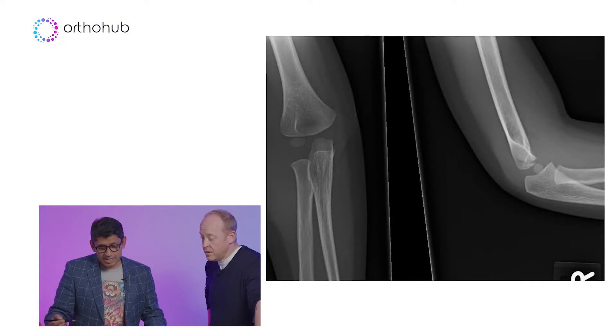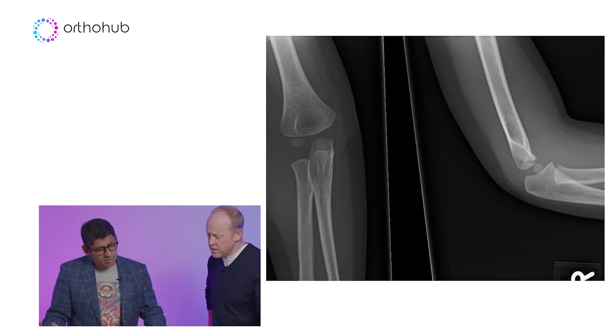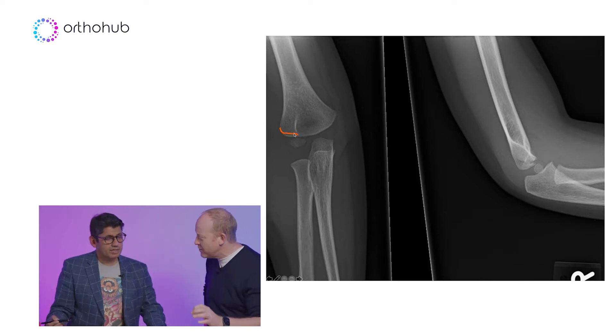The lateral condyle fracture is actually harder and more important than the supracondyle fracture. People get really excited about the supracondyle fracture, but the problem with the lateral condyle fracture is it can be easily missed and it can be underestimated. Here's an AP-lateral radiograph of the elbow — it's like the tiniest fleck, isn't it?